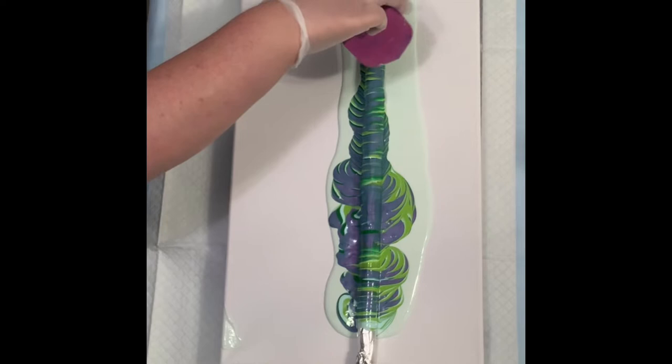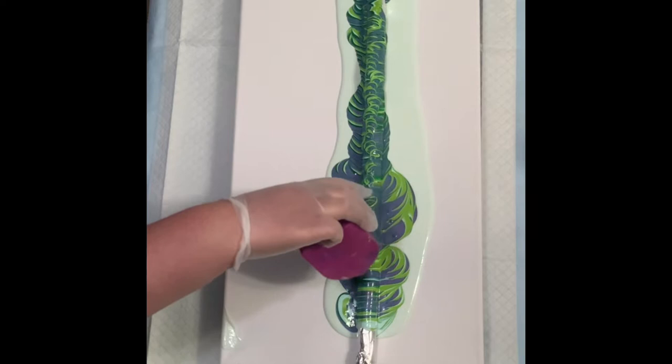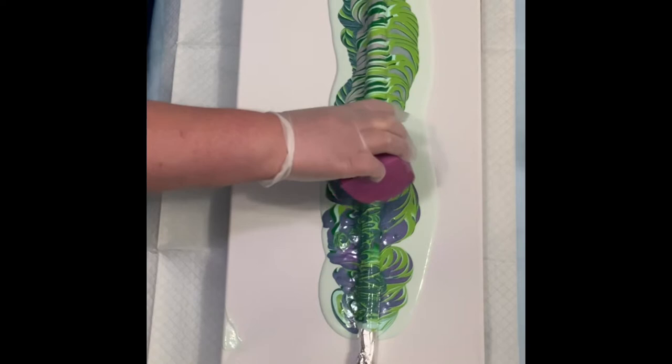One of the best things about this magic wand is that you can use the same exact colors layered in the same way — you can do the ring pour, or whatever technique you like. You could also just do a straight pour. But every single time you're going to have a different composition, so that's the beauty and the magic of the magic wand.